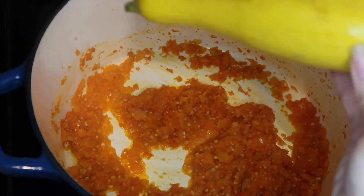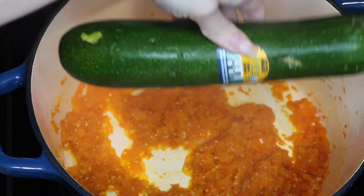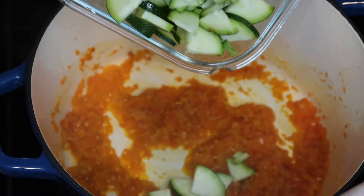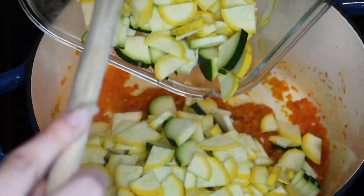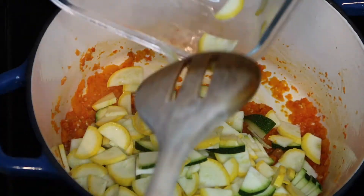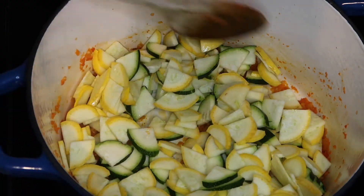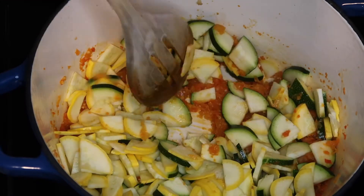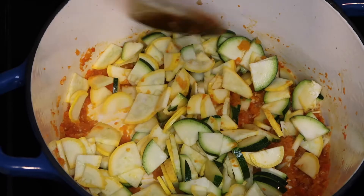Once your peppers start to look cooked down, cut up a zucchini and a yellow squash. Cut them to a medium size — you don't want them too big or too small, because they are going to shrink once cooked. Throw them in the pot. I use one whole zucchini and one whole squash. Let that cook on medium heat.